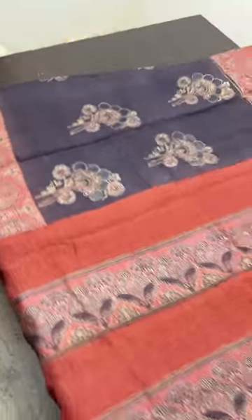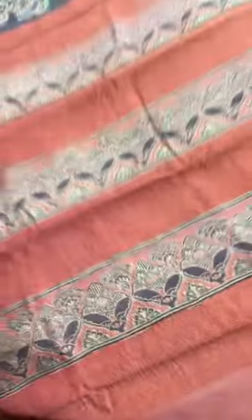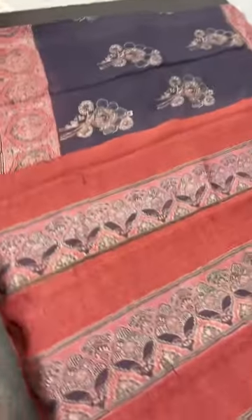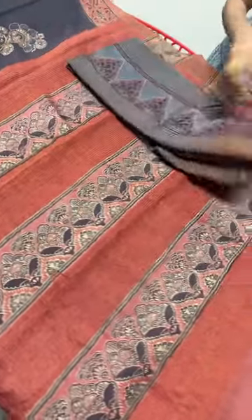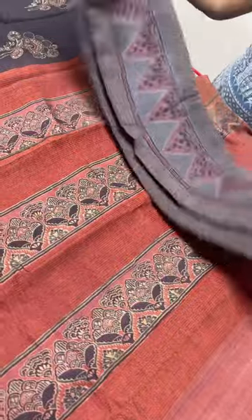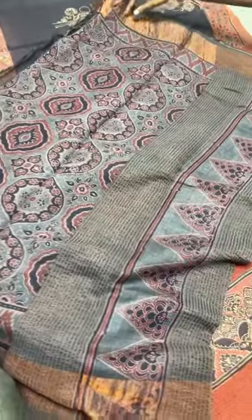If you like this sari and want to book it, just take a screenshot. Eight thousand is the price plus shipping. We have COD facilities available if you want to use them. The next sari is another beautiful natural color — a purple. When it comes in natural color it will look like this.